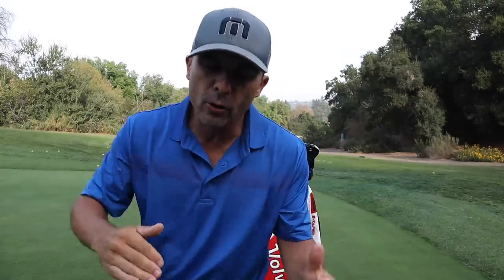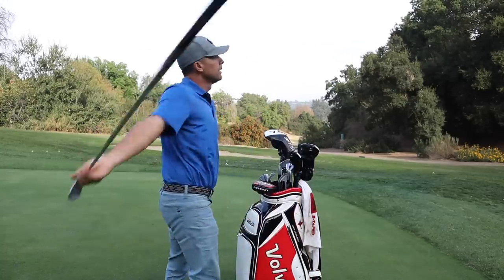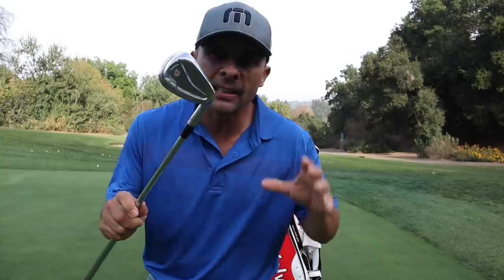I do have one of those in a pitching wedge with my wife's name on it, but it's not in the bag — and it's a gapping problem, not a wife problem. There's a better gap relationship between my Ben Hogan PTX Pro irons and the gap wedge, so that's why the Titleist pitching wedge isn't in the bag.